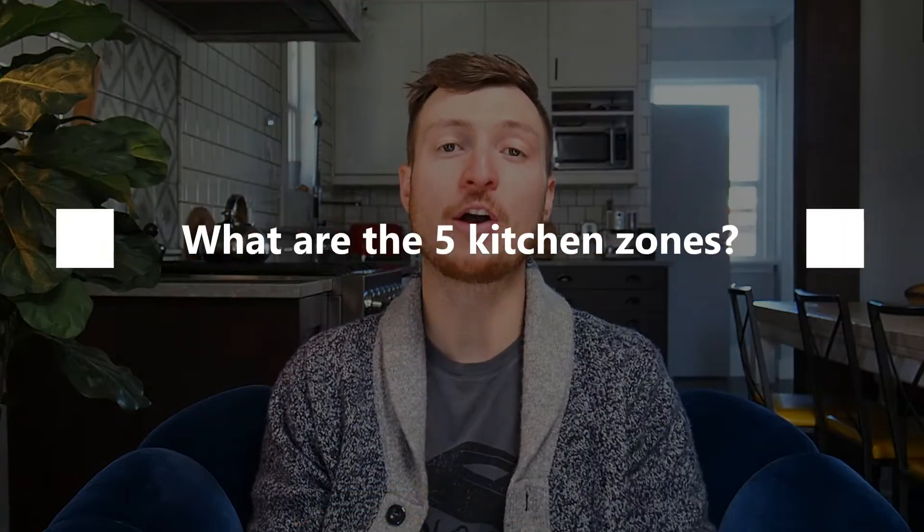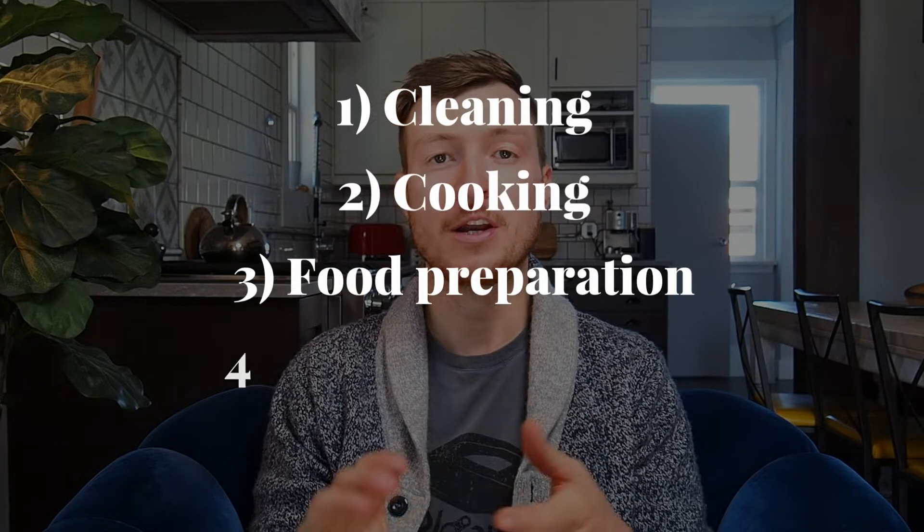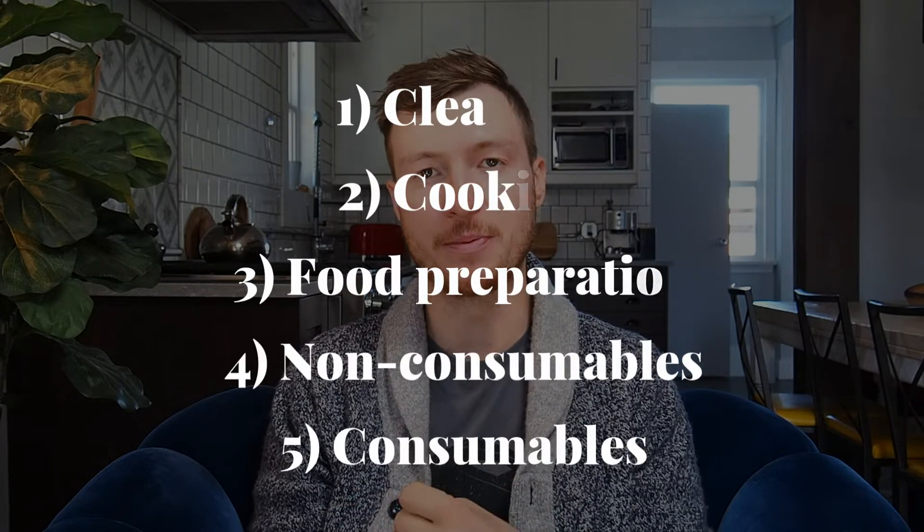So what exactly are the five kitchen zones? Well, it takes the basic three-zone approach and just splits it up a little bit more. We have cleaning, cooking, food preparation, non-consumables, and consumables. And just like the three-zone approach, planning the five-zone kitchen is all about placing and storing items in the most practical and relevant manner.